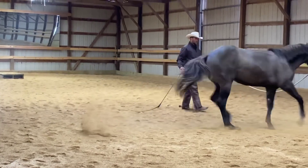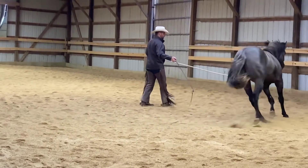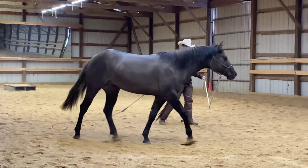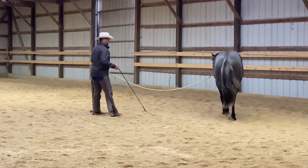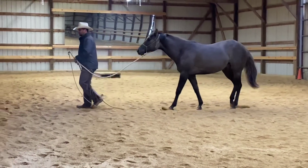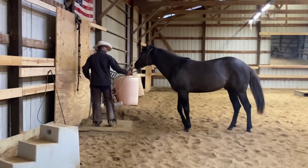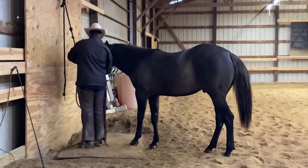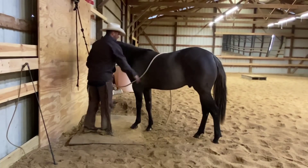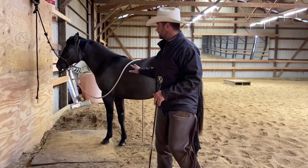There are two ways I could do this. I could tie him up and leave him there and say: when you finally stand quiet and quit pawing, I'm going to untie you. If I had an older horse that had already been tied up a bunch but not long enough, I might consider doing that. But he's just a baby, just a two-year-old, so I want to teach him to find relief being tied up. I just got busy, moved his feet around, and now I'm going to tie him. If he wants to start pawing and dancing around, I'm going to take him off the tie and put him back to work — so he'll learn work is over here, relief is over here.